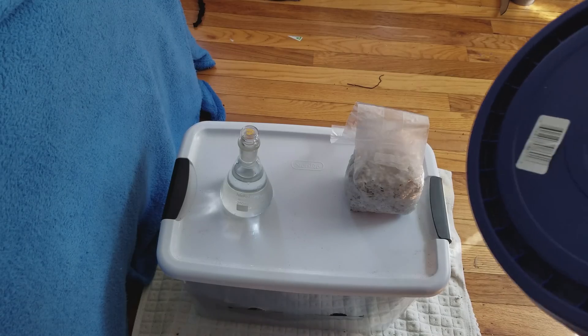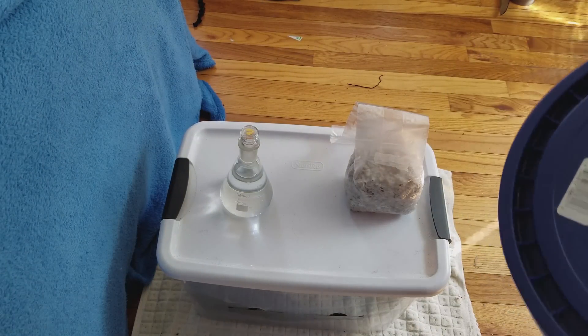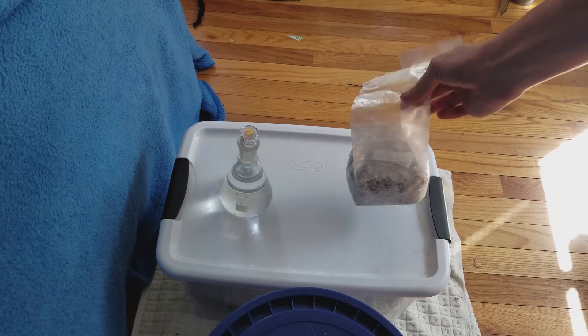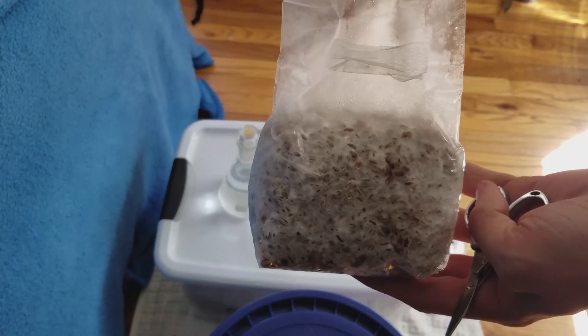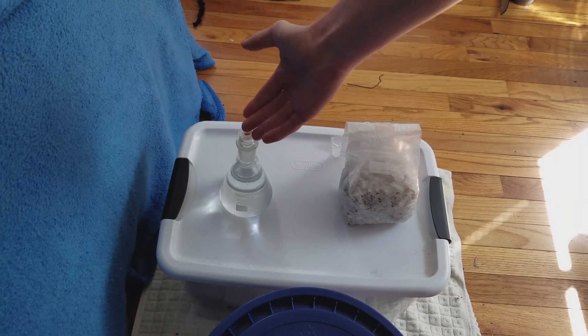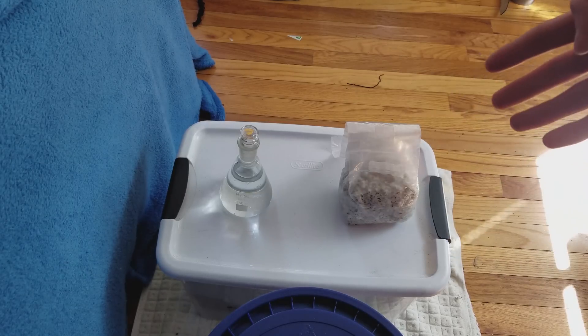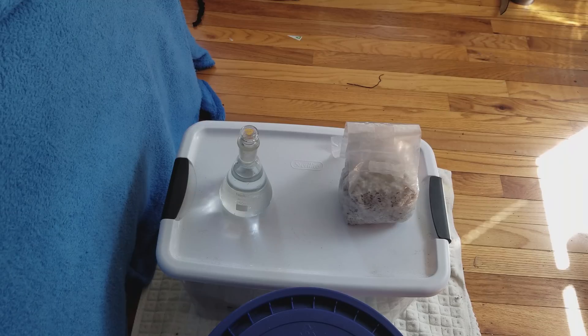We've finished pasteurizing our substrate and let it cool down to 80 degrees before doing anything else. I've got a bag of fully colonized grains here — don't worry about the species, any saprophytic fungus will grow in coconut coir. We're going to need some water and scissors if you used a grow bag like I did. I'm going to try a technique where we soak our colonized grains for 10 to 20 minutes before mixing them into the bulk substrate — that lets the mycelium be stronger and colonize a little faster. I also put it directly into fruiting condition, but we'll get to that at the end.